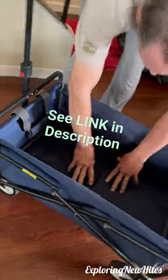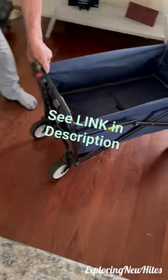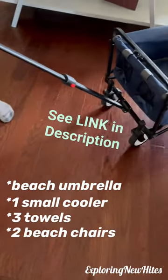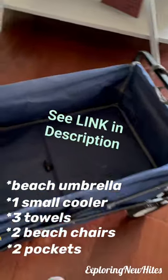It can hold up to 150 pounds, so it'd be great for walks with small children, pets, groceries, gardening, or the beach. We carried a beach umbrella, one small cooler, towels, two beach chairs, and bottled water in the pockets on the end, which you could also use for your phone.